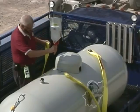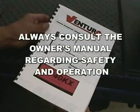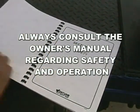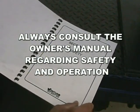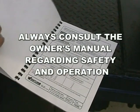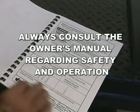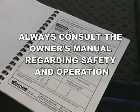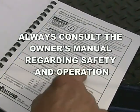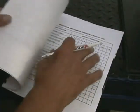Viewing this safety video does not certify you in the operation of a crane. Always consult the owner's manual regarding safety and operation. The operator must always be fully knowledgeable of the crane's operation before using it. The operator and other personnel working around the crane must read, understand, and follow the safety and operation instructions provided in the owner's manual.